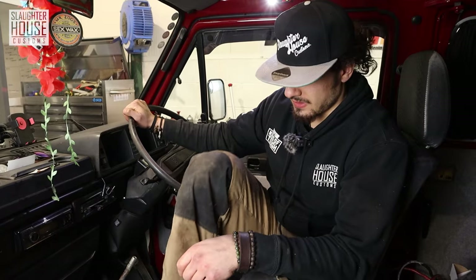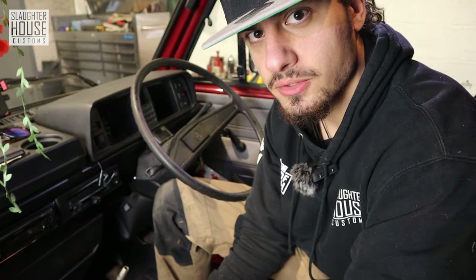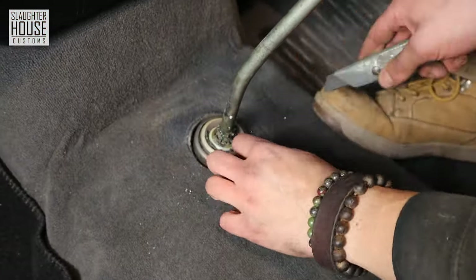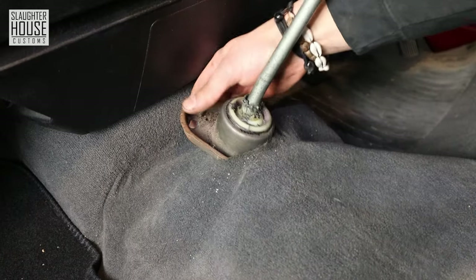We need to get the base through Jazz's carpet somehow. Jazz has given us the green light to cut his carpet, so I'm just going to put a couple of slots in it — don't want to do too much damage. See if we can push that through now. There you go.